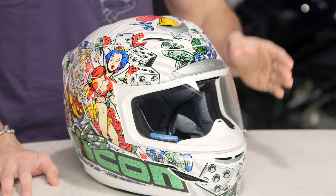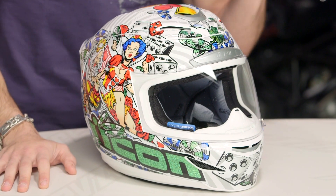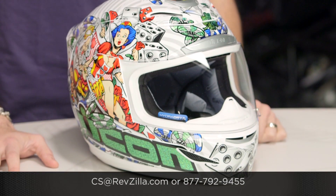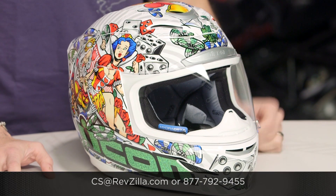The next step in your journey is to click right here, read other rider reviews, and watch a detailed breakdown video of the new Icon Armada Lucky Lid graphic available at RevZilla.com. Remember, ship for free over $39, and if you want to talk to a gear geek or just call in and make jokes, see us at RevZilla.com or 877-792-9455. Thanks for watching our brief graphical overview. Subscribe to me on RevZilla TV — I put so much love in these videos. I'm Anthony, we'll see you next time.